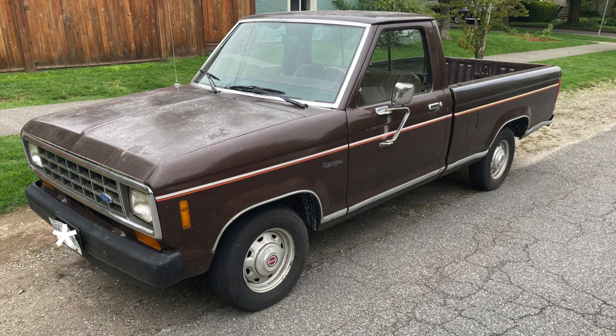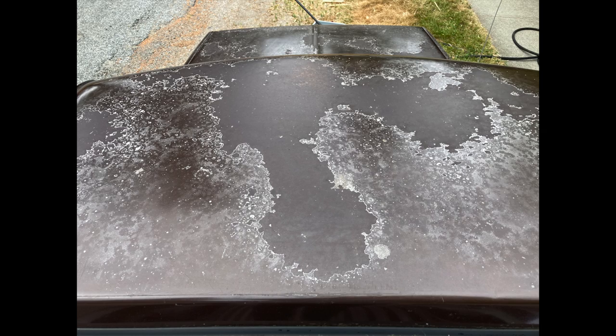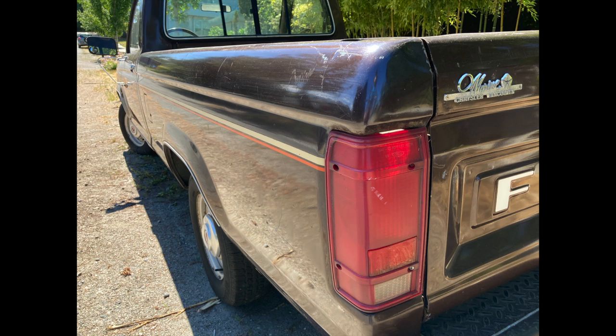All right, today on Repairs 101 I picked up this 1987 2.9 liter V6 Ford Ranger for 500 bucks, and over the course of the next few episodes we're going to tackle some problems and we'll make this old beater just a little bit sweeter.